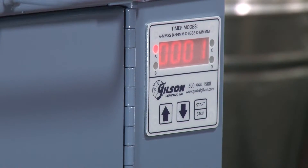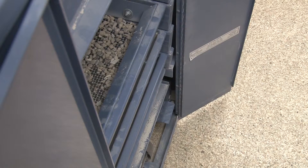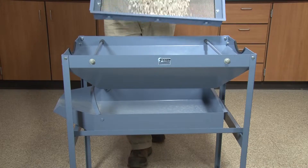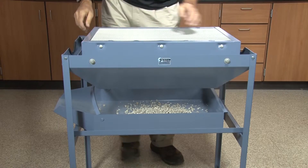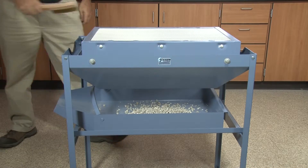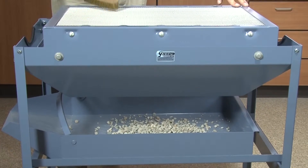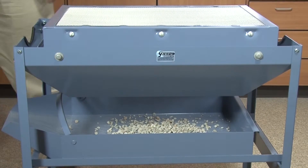At the completion of a screening cycle, remove each tray from the screen tray or test master and invert the tray and its contents onto the Clean & Weigh hopper. Gently remove all particles from the screen tray mesh, allowing them to fall through the hopper onto the handling pan below.